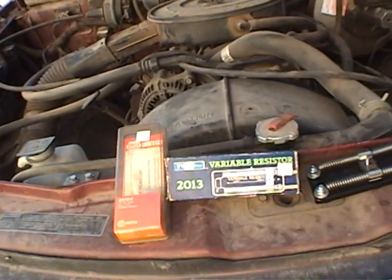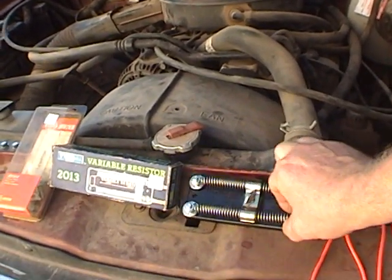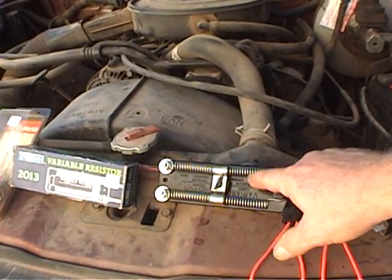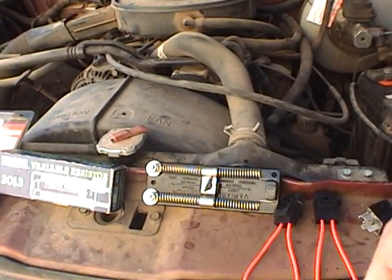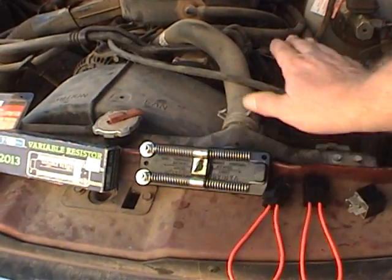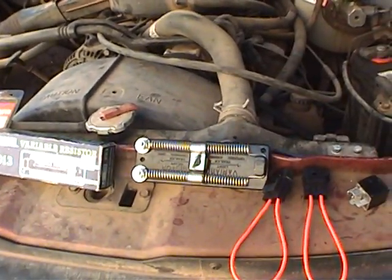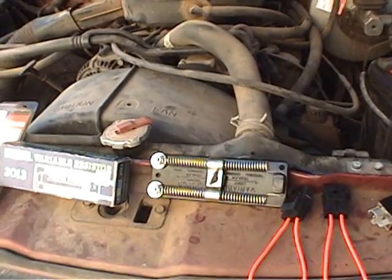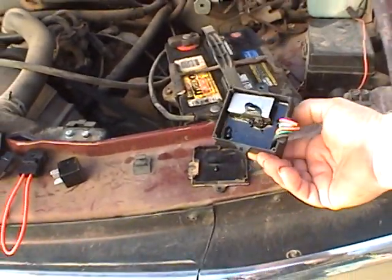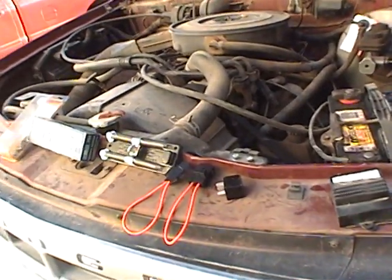Here's what the resistor looks like in its box. Here's another version of the same thing that comes from NAPA. These can be a little difficult to get — they're getting old. These resistors were used back in the days when you had electric trailer brakes, to limit the current going to the trailer brakes. You might have to look a little bit to find them, but they never burn out in this application. They'll last the life of the vehicle — the life of 10 vehicles.